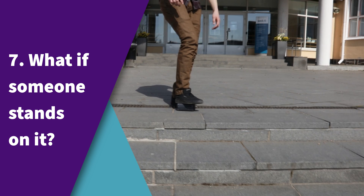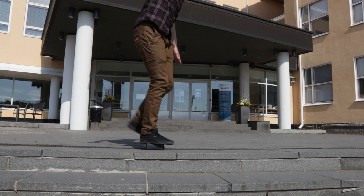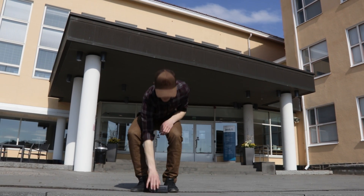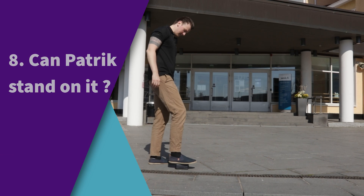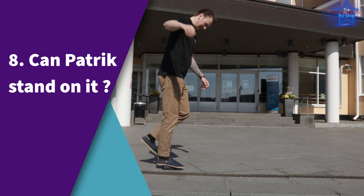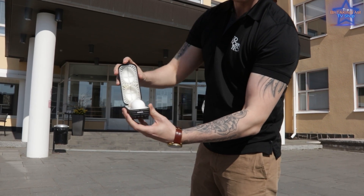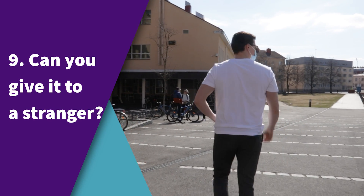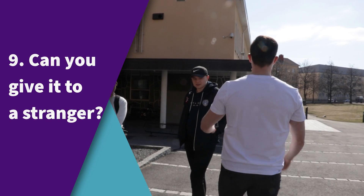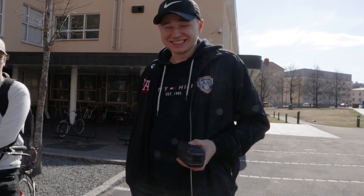What if someone stands on it? No problem! Can Patrick stand on it? No — the eggs will break. Can you give it to a stranger? Yes, you can!